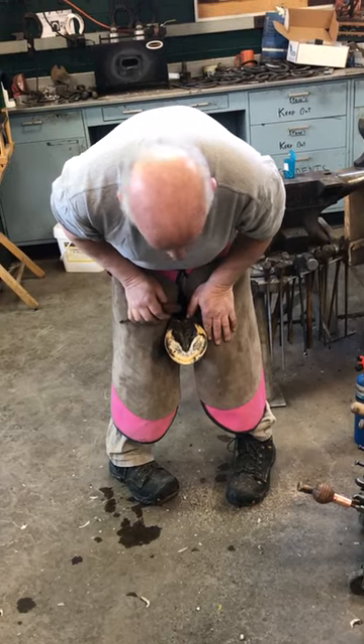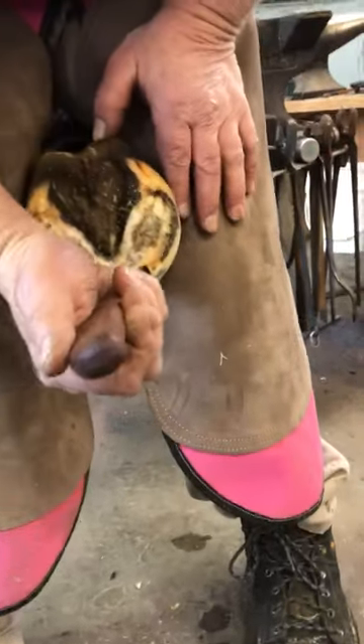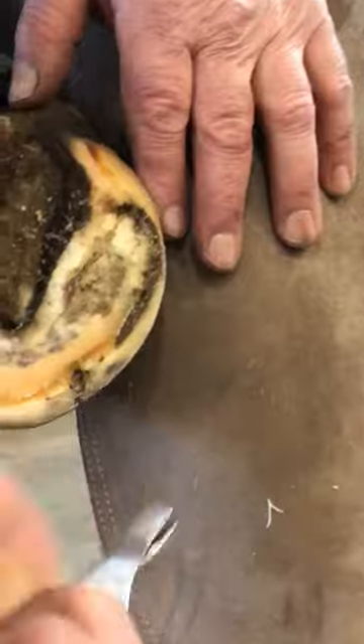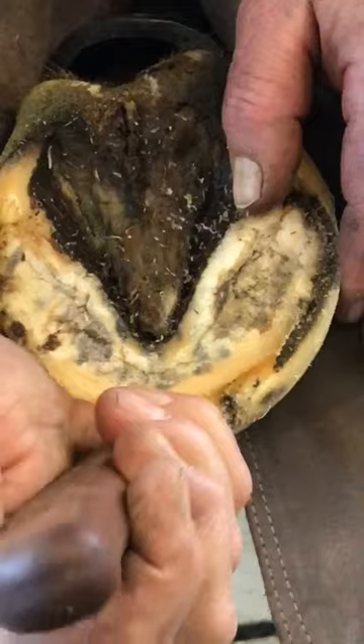We have a cadaver foot here to demonstrate the DE hoof taps. We have a defect right here that we want to bridge with the hoof tap so that, if it was a live horse, it could still be barefoot. I've taken my hoof knife and cut out the defect.